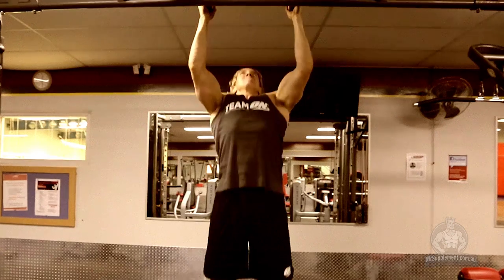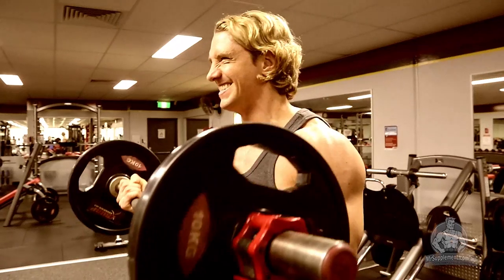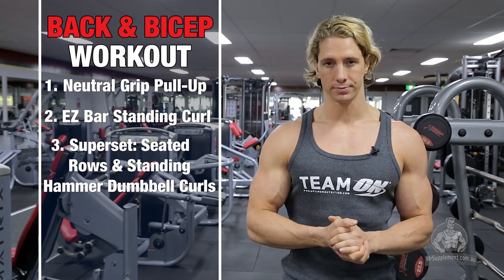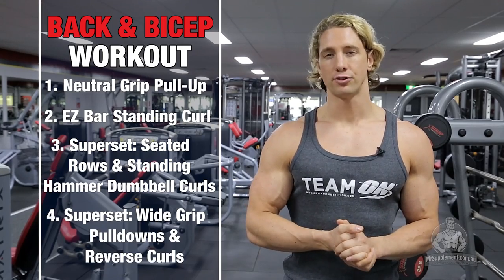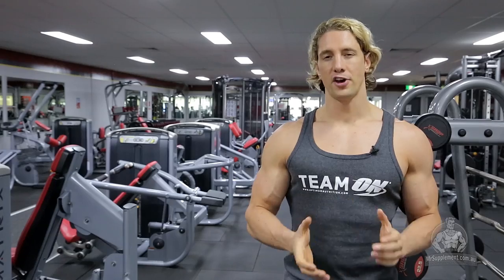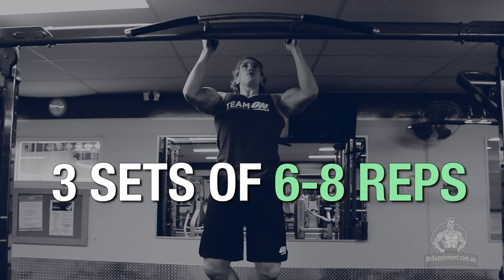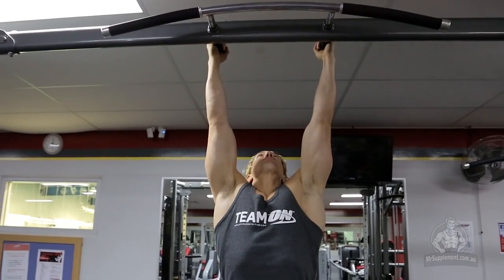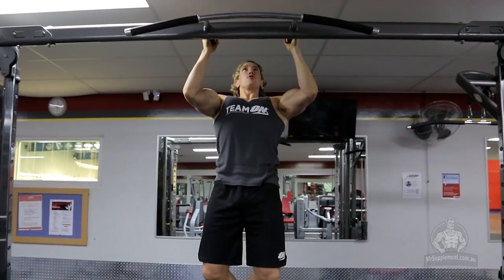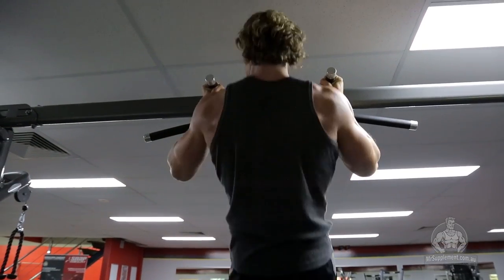The first exercise is a neutral grip pull-up. This is going to be a great exercise to really add width and thickness to your lats, but also start to recruit some of those really important bicep fibers. As you can see from the video, we're going nice and slow and every rep is done for a full range of motion and under complete control. This will not only allow you to work harder every rep but will also drastically reduce your chance of injury.